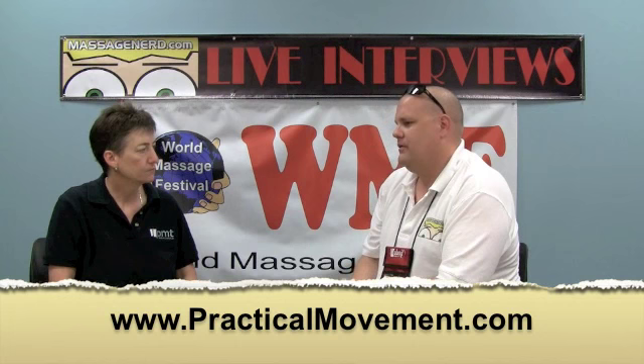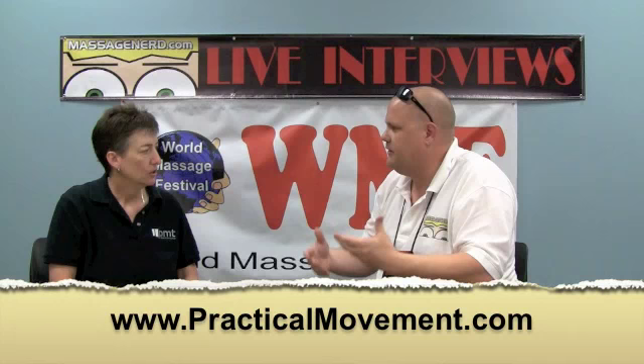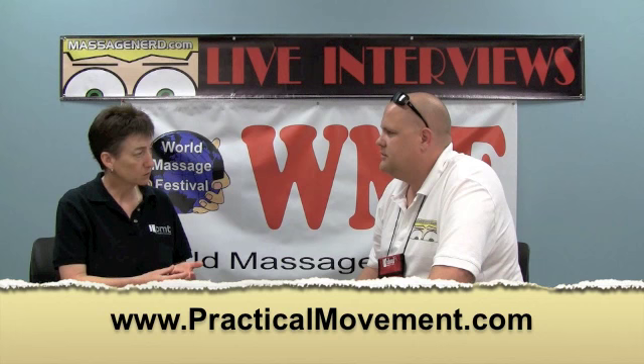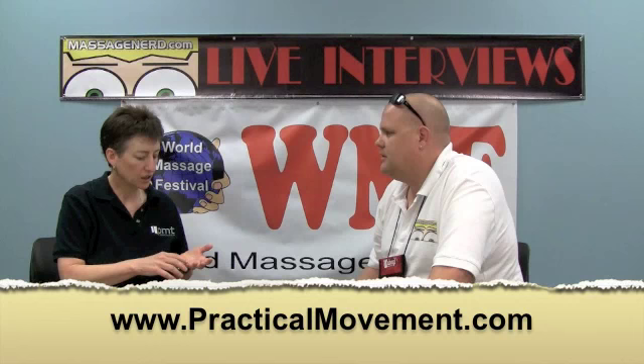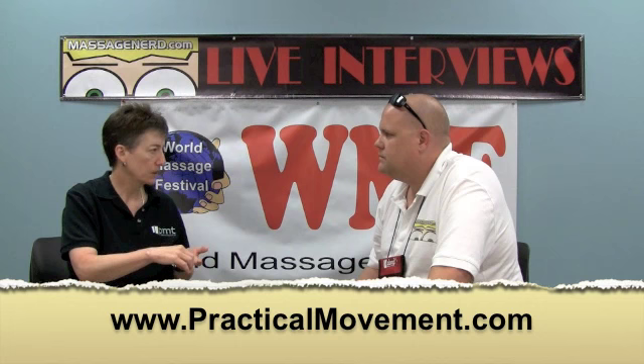Is it hard to convince a client to do that, given that everyone's used to just being treated? Well, pain is a great motivator, and when people are in pain they will do just about anything to get out of it. I teach therapists how to teach their clients how to move, and they can use it in three ways: client education, doing the movement after they've lengthened a muscle, or for a specific muscle like the pesky pectoralis minor.